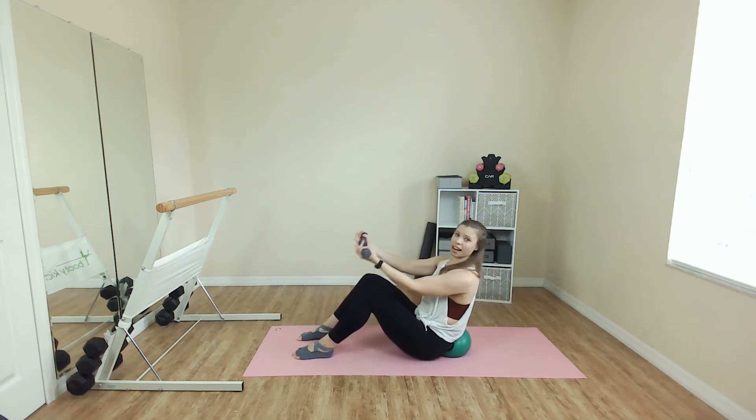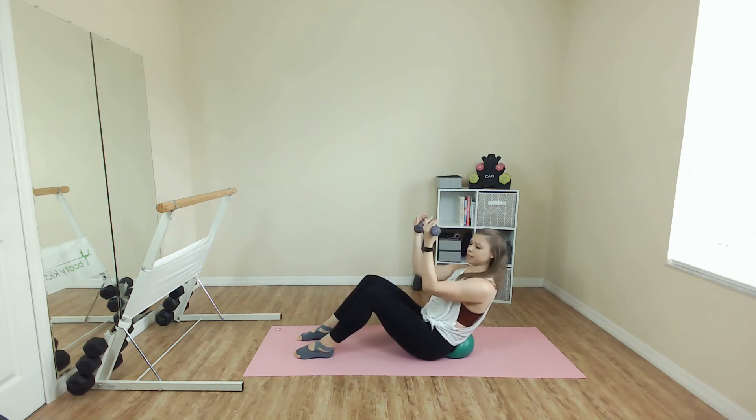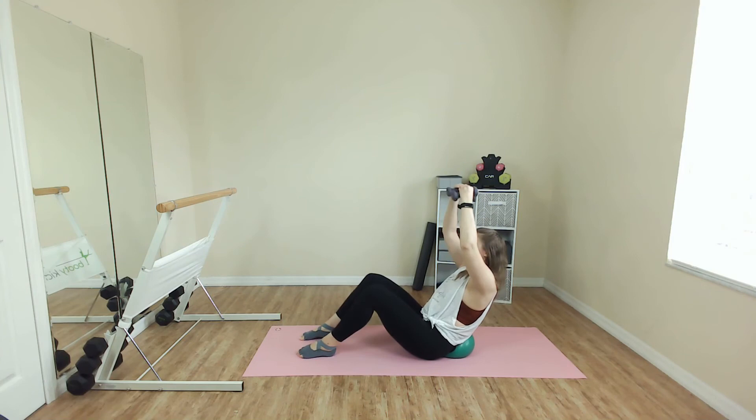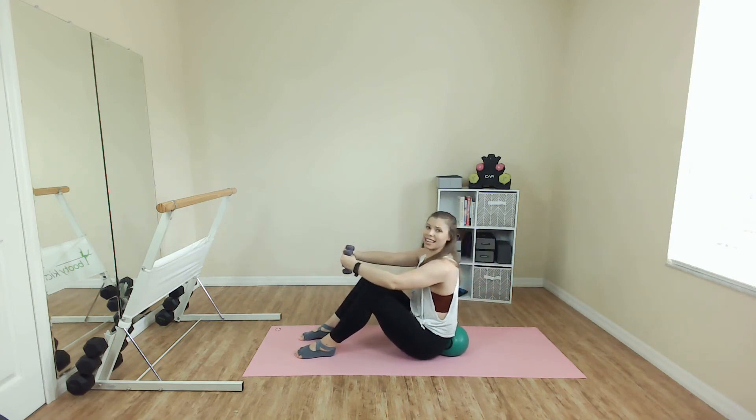Hold it back. Little pull. That's it. Lift those elbows up. Relax the shoulders away from the ears. Face is right in front of you. You've got three, two. Arms to first. Lean back and hold. Arms up, down, and in.